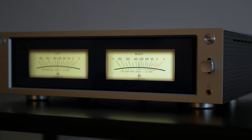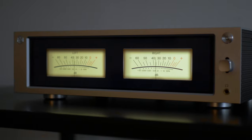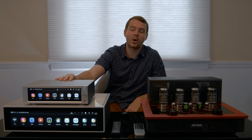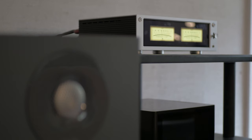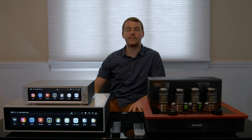This little guy right here can do a lot for the money. For an entry-level audiophile, someone that's just trying to get into the world of digital music and streaming, this is perfect for you. Especially if this is maybe a secondary system or if it's for an office system where you want something that sounds great, looks great, and can drive a pair of efficient speakers.